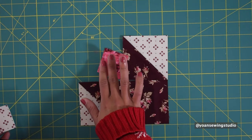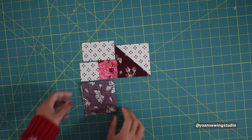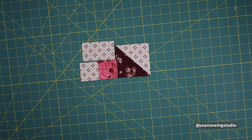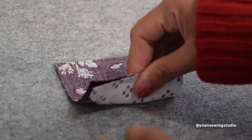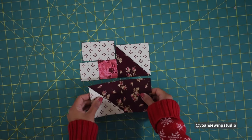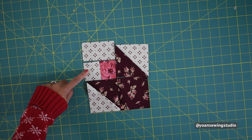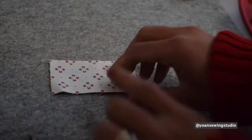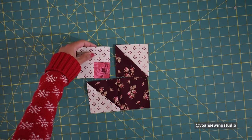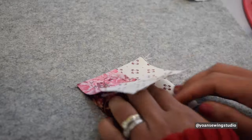To make the tulip unit, lay out your fabric pieces as shown. Start sewing fabric two with the half square triangle using a quarter inch seam allowance throughout the piecing. Press the seams towards fabric two, or away from the half square triangle. Next, sew fabric five and fabric seven together, then press towards fabric seven. Then sew these two sections together and press the seams away from the half square triangle.